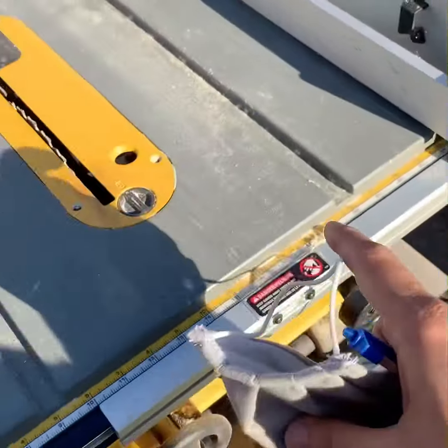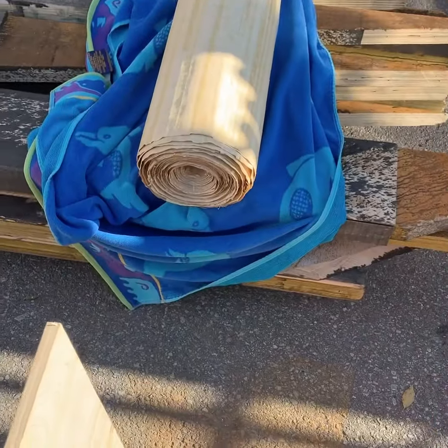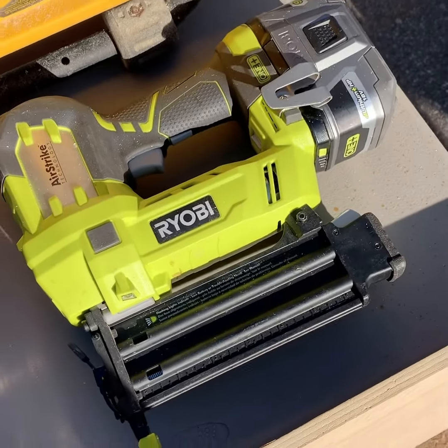We're going to use this table saw over here, chop it down, and make a few pieces so we can put the box together. Then we'll staple it with this pneumatic staple gun, so stay tuned for that.